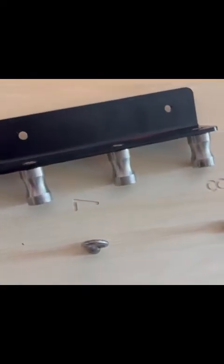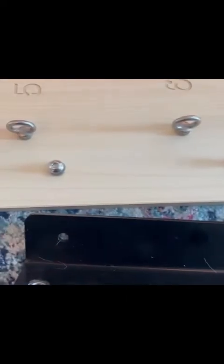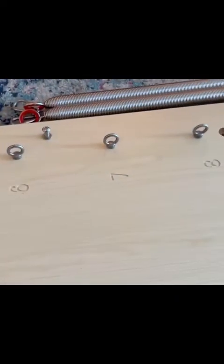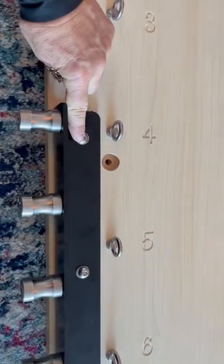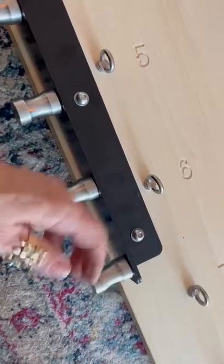So the next thing we're going to do are these two black pieces. What you're going to do is put the piece so that the silver goes outward on either side, like two little ears. We've unscrewed by hand screws four, five, and six that were on the wood. Now I've laid the black thing on there with the silver ears sticking out. And then I'm going to do the other side as well.